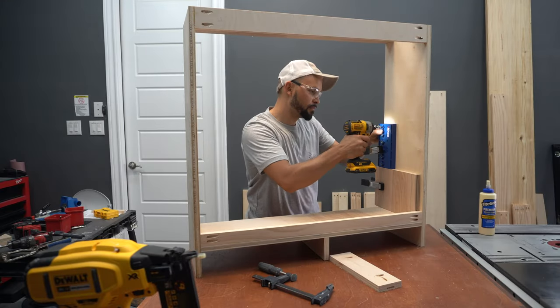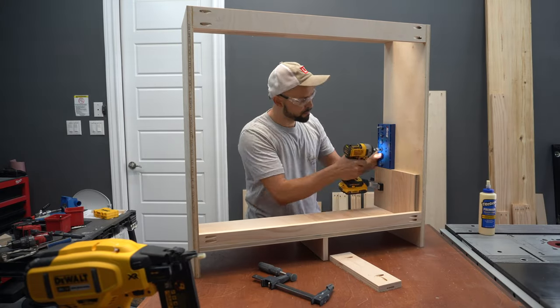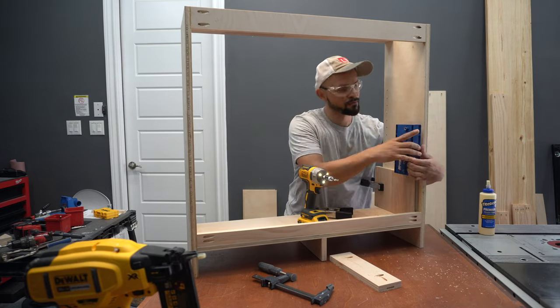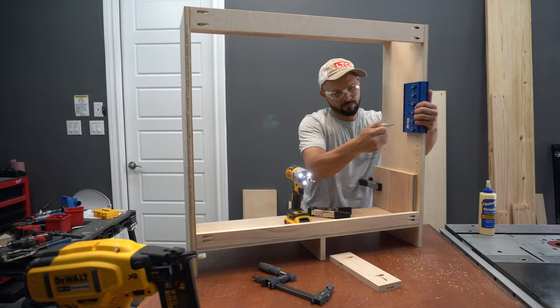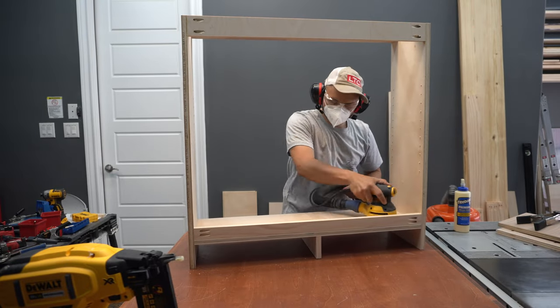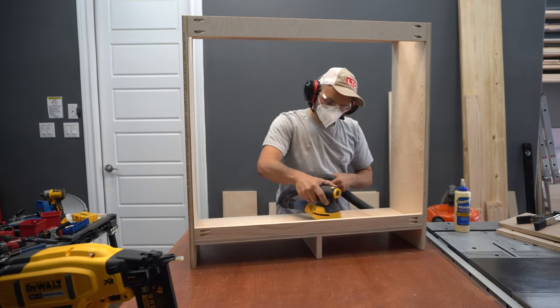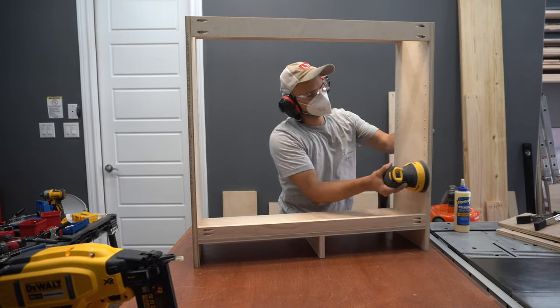I measured the center of my bottom panel and assembled the bottom support using wood glue and pocket screws. Since I already have the cabinet on the workbench, I added shelf pin holes with a jig for adjustable shelving. Just make sure to secure it in place to avoid motion while drilling, as this can cause your shelves to be out of adjustment later. I also take the time to sand the inside of the cabinet with 220 grit before adding the face frame.